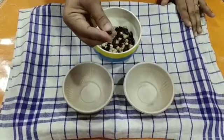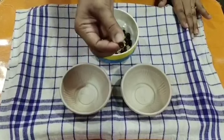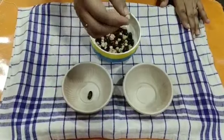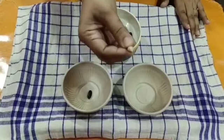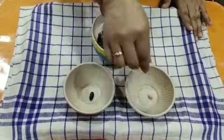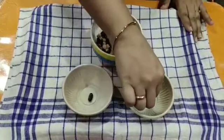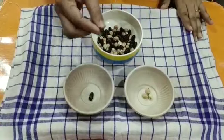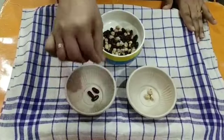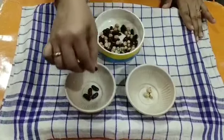Now see. What is this children? This is a kidney bean. We also call it rajma. I will keep it here in this bowl. What is this children? This is a chickpea. We also call it chhole. One by one, I will pick it up and keep it in separate bowls. I am keeping all the rajma in one bowl.